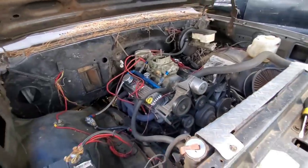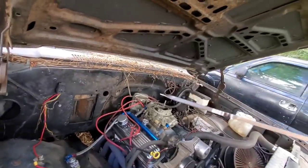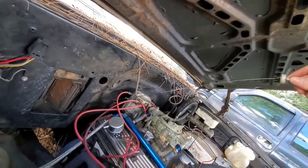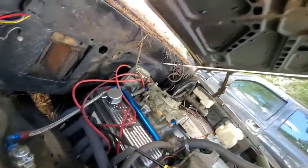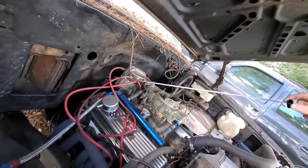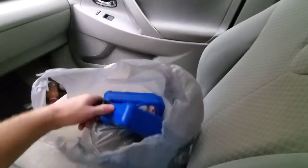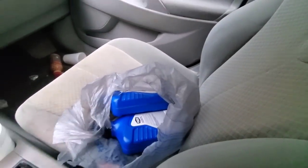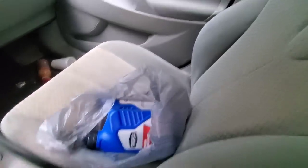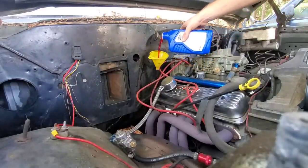Let me check my transmission fluid. Yeah, it's barely touching the stick — that's not good. I need to shut this thing off before we burn the transmission up. Back at the house, got a couple quarts of transmission fluid — thirteen dollars for two quarts of the cheap stuff, freaking ridiculous. And we got a little bit of 93 octane in the trunk. Gotta get a little transmission fluid in her, get her fired back up.